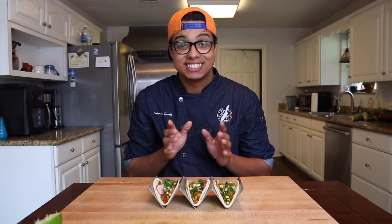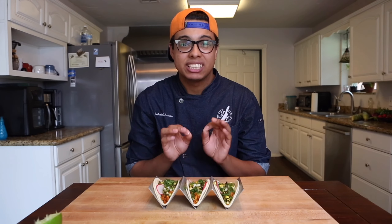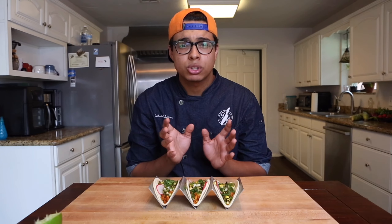Hey, Chef Gabriel Lewis here, and today I'm going to show you how to make my delicious roasted summer corn tacos.